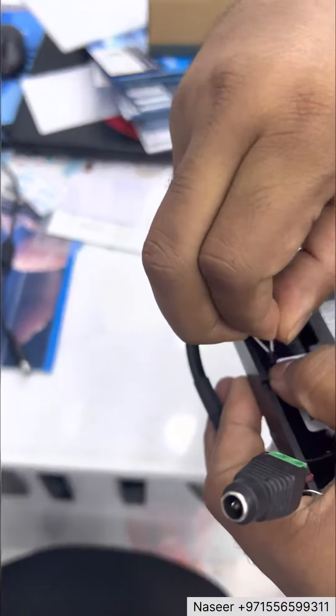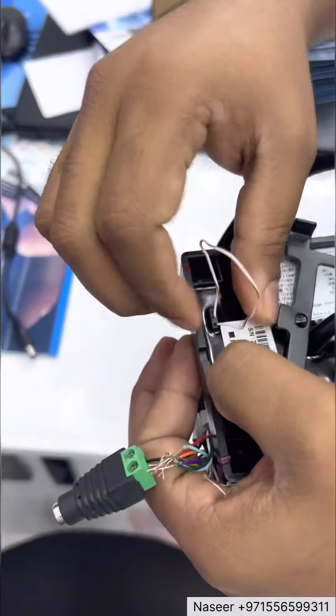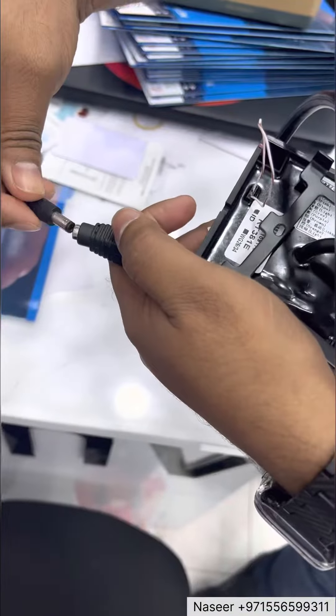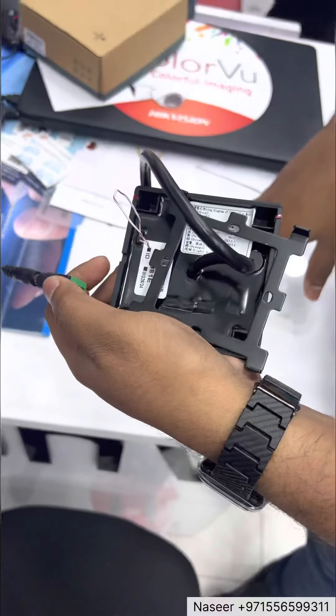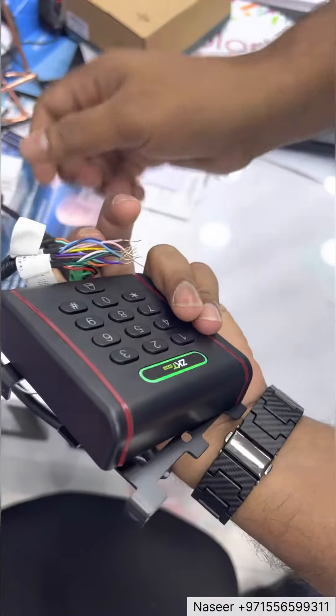First turn, second turn — give it like this. Now the device is reset. After that, you can configure again.